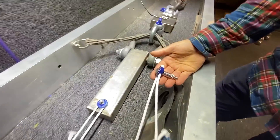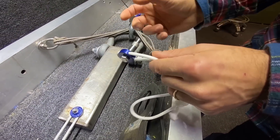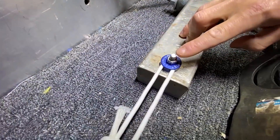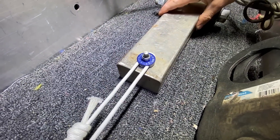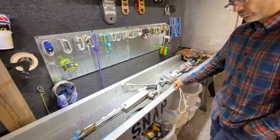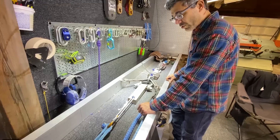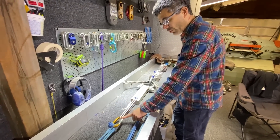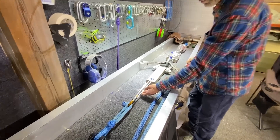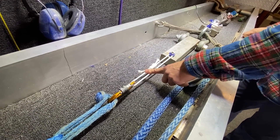Traditionally, they're attached to a spit bolt with an eight millimeter bolt. But because we're not testing the spit itself, we've used a more traditional threaded bolt onto a block of steel. Just so we can be authentic — what would you normally attach to this soft anchor? So traditionally in caving, we use an oval locking carabiner, which we have here. But we also have the option of tying the Dyneema directly to a loop on a figure eight if we wanted to.